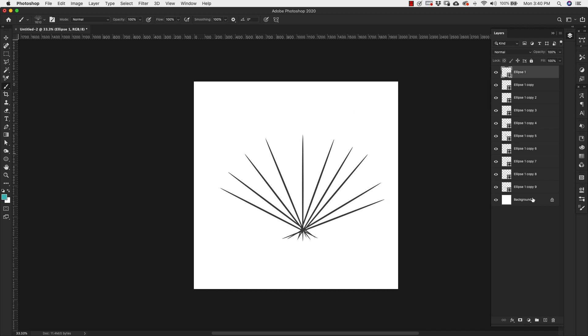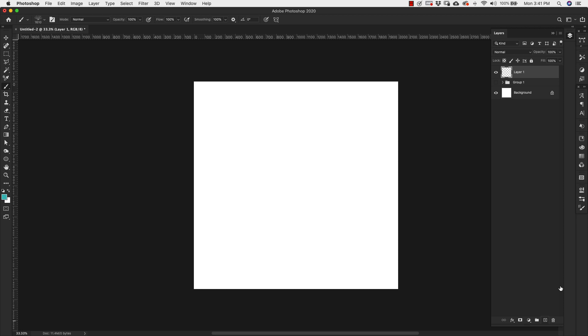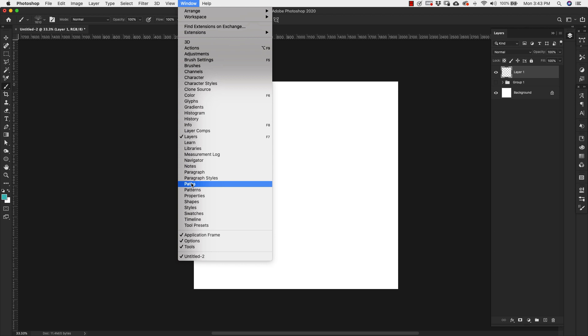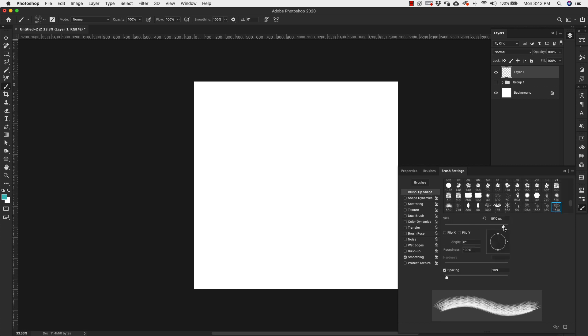Once we have the pine brush, I'll leave the shapes in a group and turn them off in case you want to change them later. Add a new layer and now we just need to make a few adjustments in brush settings — you can access it from the side panel or up top. Under Brush Tip Shape, lower the size to about 250. Change the angle to negative 83 degrees, leave roundness as is, and change spacing to about 25%.